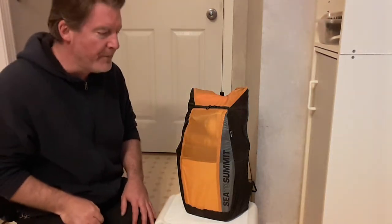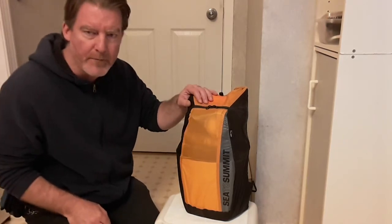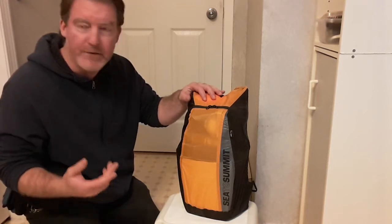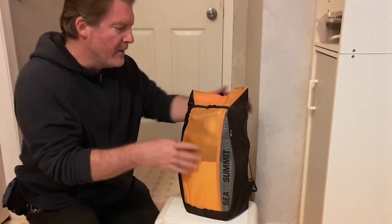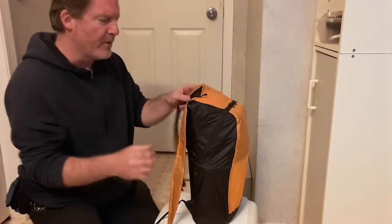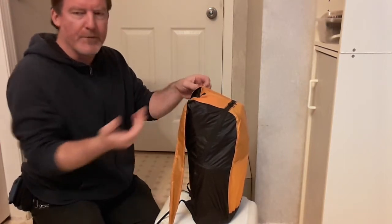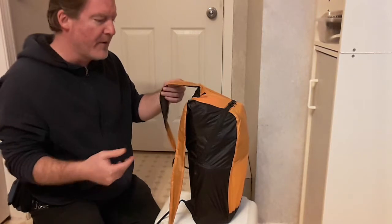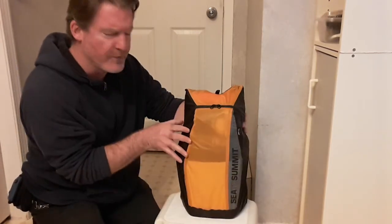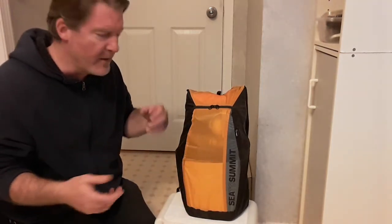Hey there fellow YouTubers, Frank Bush here again. I just thought I'd show you my little ultralight backpack that I take with me when I go on family hikes or anything, anytime I go into the woods really. This is a Sea to Summit bag — these are really ultralight bags. They're not the most durable or resistant over time, but it's really an emergency bag that you can just have with you. This bag itself weighs about 2.4 to 2.6 ounces, something like that — super light. This whole kit comes in at about seven and a half pounds.